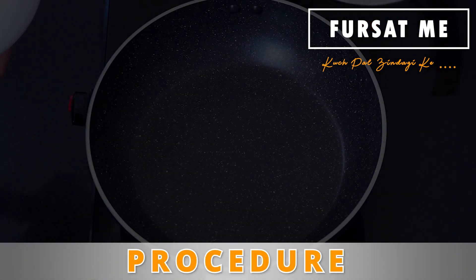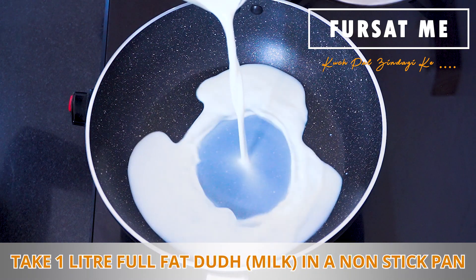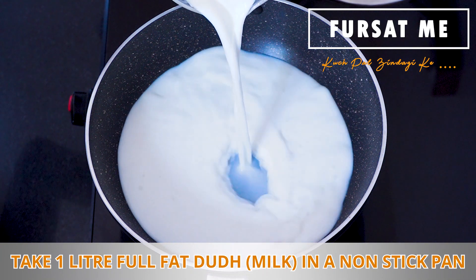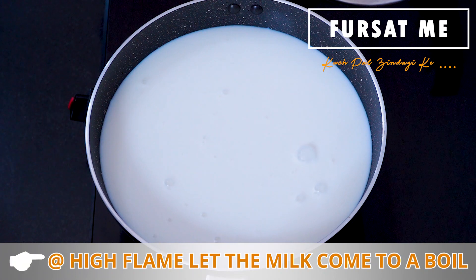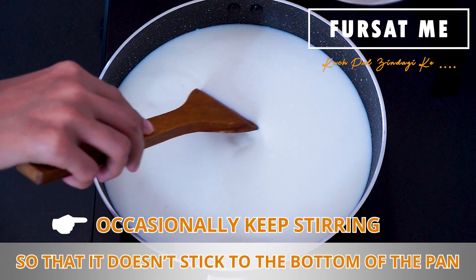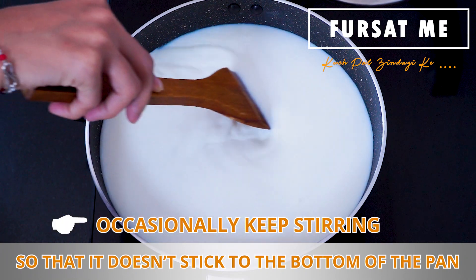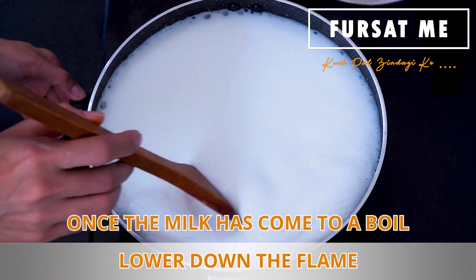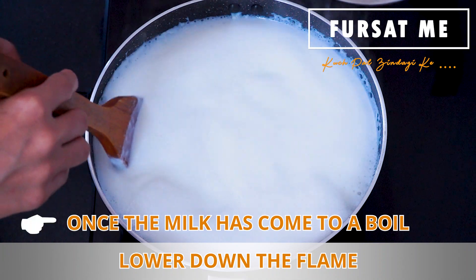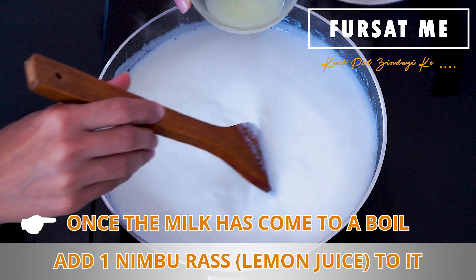Malai Laddu banava maate, first of all aapne paneer banashoo. Ek pan maa 1 litre full fat milk leli lheshoo, and gas ni high flame upar ek ubal avi jaye tyaan sudhi saras garam kari lheshoo. Vachchey vachchey dhud ne halao tajaa rakhvanu chhe, jethee dhud taley na bese. Ek sara ubharo avi jaye tyaare gas lowkaro dheshoo, ane temaa ek limbuno ras kari dheshoo.